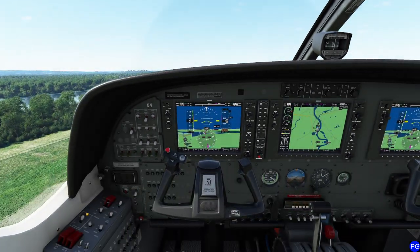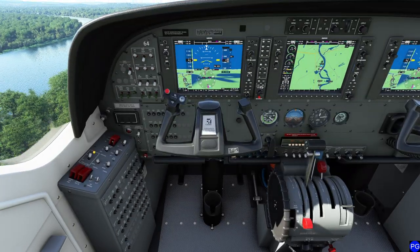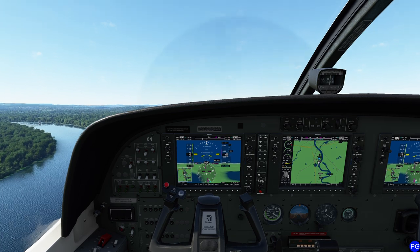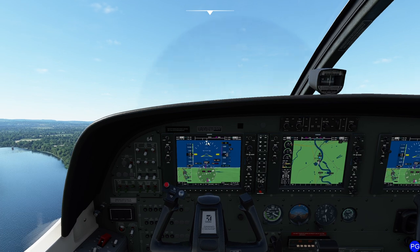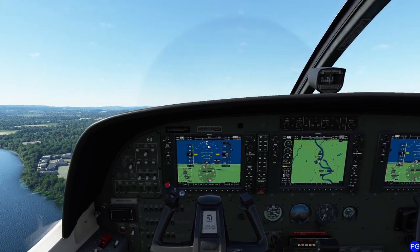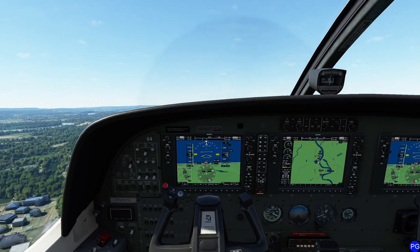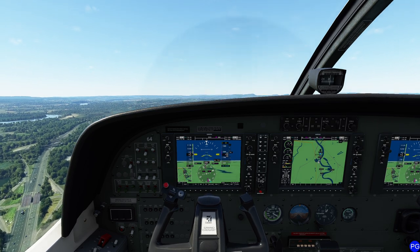In the real world, trim only exists for the purposes of relieving control pressures. Right now I'm actually pushing significantly forward with my right foot in order to keep this climb coordinated. If you take a look here, this is the ball equivalent on this aircraft. When this line is directly underneath this triangle, we are not skidding or sliding in any way. I'm going to go ahead and reduce my throttle a little bit and bring up my flaps.